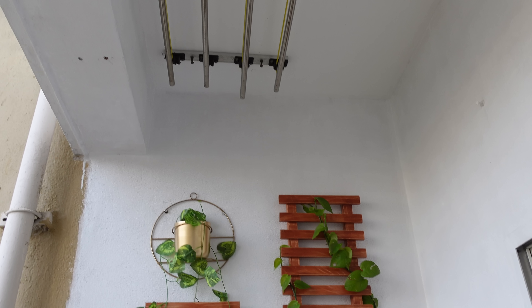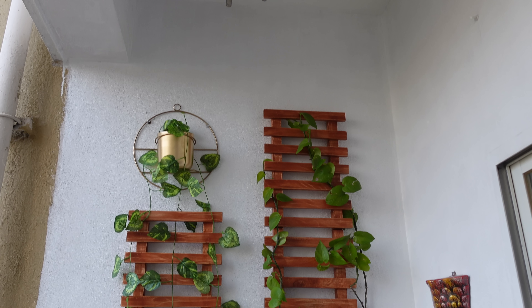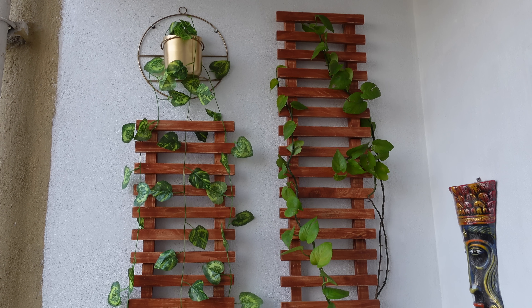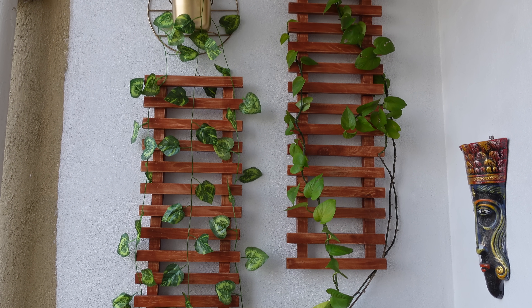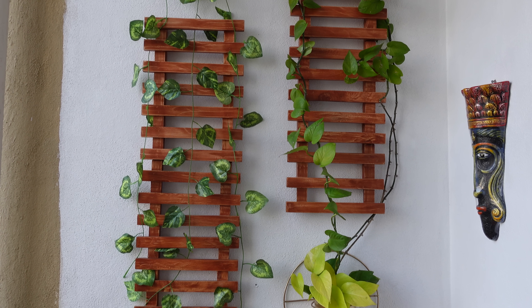This is the clothes holder — I have had many questions about this. It is from the local market. There are many types of shops, but if you don't have this in your area you can order it online. I will put the link in the description box along with all the products I have used here. Please don't think this is a sponsored video — all the products I used I genuinely liked, so I am sharing them with you.